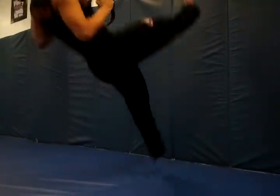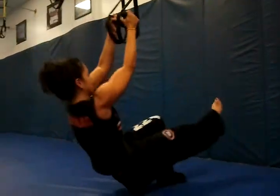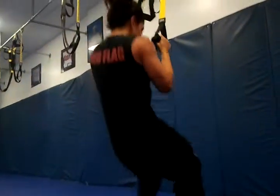Drill one: squat to row. High off the ground. Switch legs. Switch legs in on the leg.